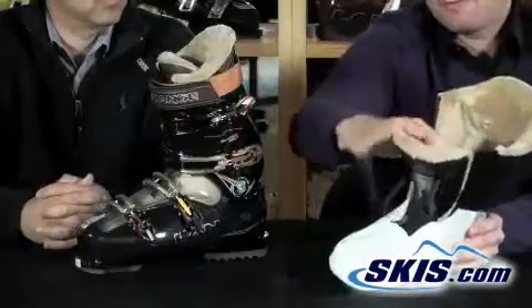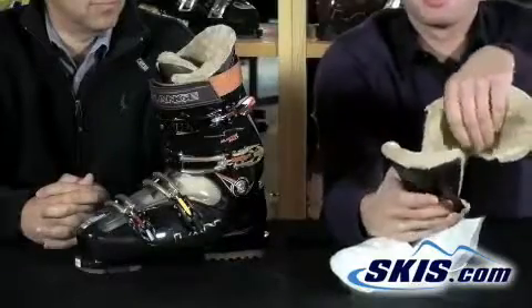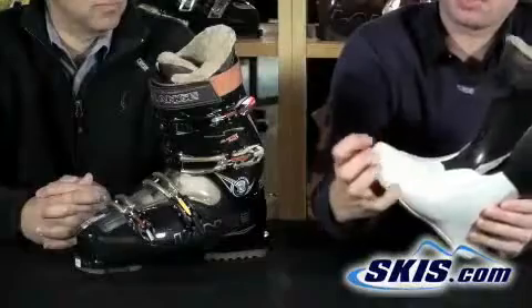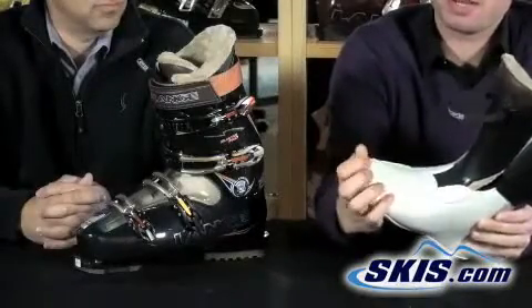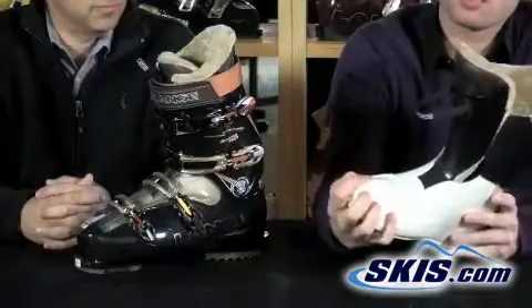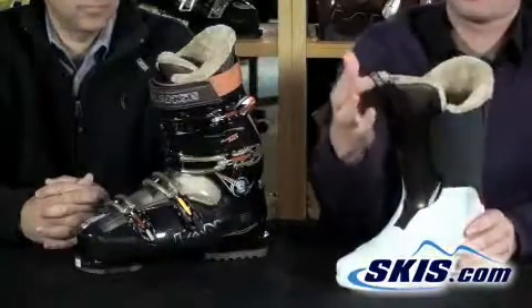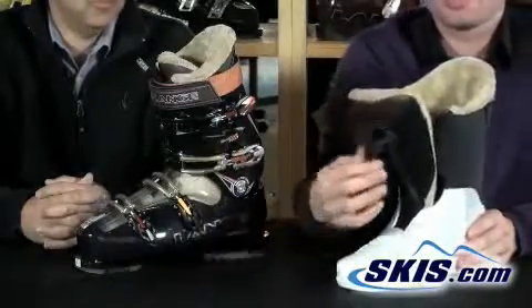The liner is also pretty cool. It's got a man-made fur material, as Steve likes to call it, which provides additional warmth and comfort in the boot. You've also got a flexible toe box that provides additional comfort if you're doing some climbs or skinning up — a lot of toe room and comfort. There's also a tongue pull so you can get the tongue forward for easy entry and exit.